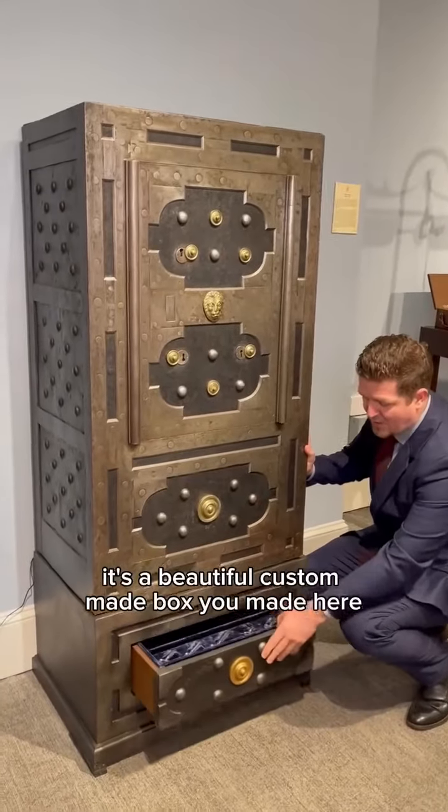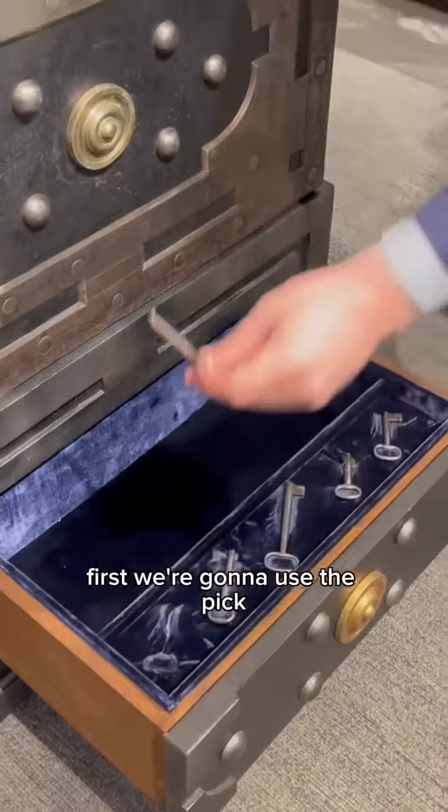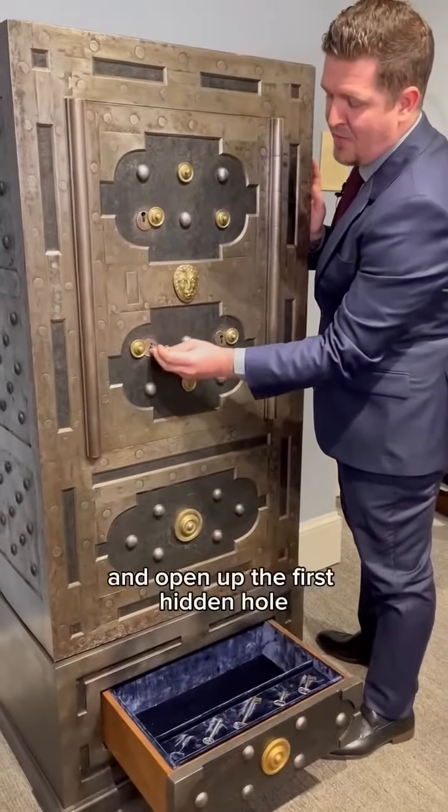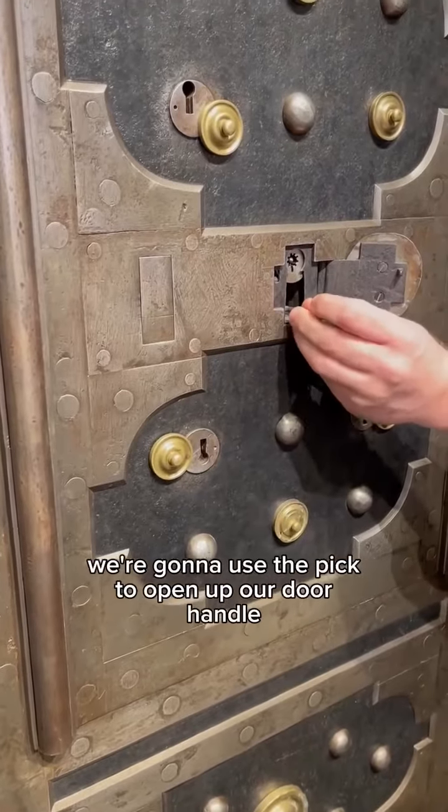It's a beautiful custom made box we made here at Rao with felt lining so we can display each key. First we're gonna use the pick to open up the first hidden hole, and then next we're gonna use the pick to open up our door handle.